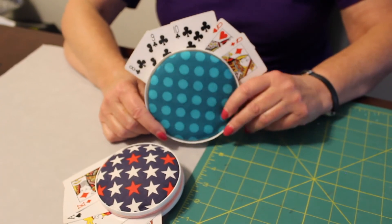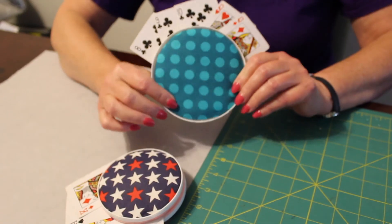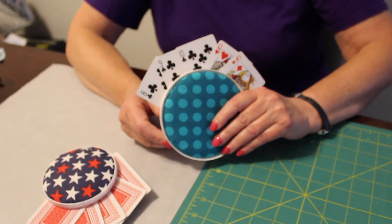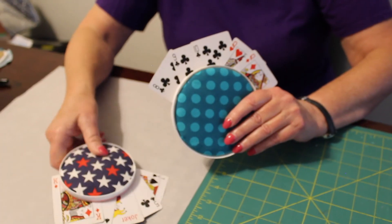This is the finished product — it is the card holder. It's quick, it's easy, and you can start playing cards right away. Make sure you comment, like, and subscribe to this channel. And remember, a day without sunshine is just an extra day for crafting.